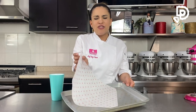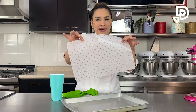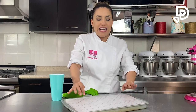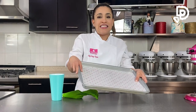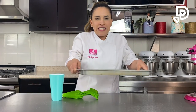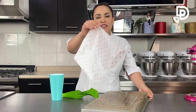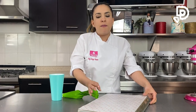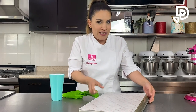Es súper importante usar un papel siliconado porque ayuda a que no se pegue nada, y la estrella de la duya siempre va apuntando hacia abajo. También es importante que la charola sea de doble fondo para más dureza. Si no tienen una de ese estilo, el truco es voltear la charola para que el calor no llegue de golpe. Ahorita les digo por qué son muy importantes los tips de la horneada, pero primero vamos a dullar.